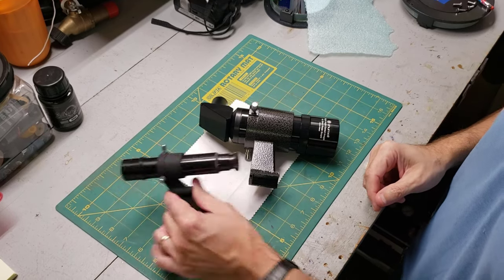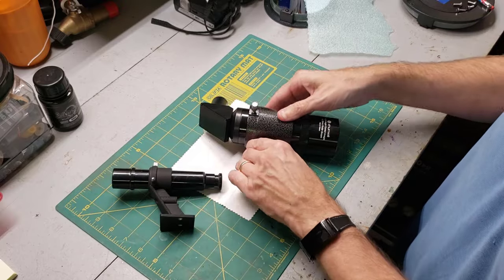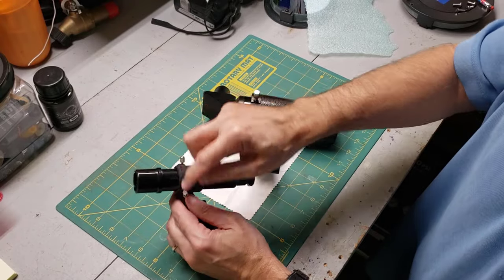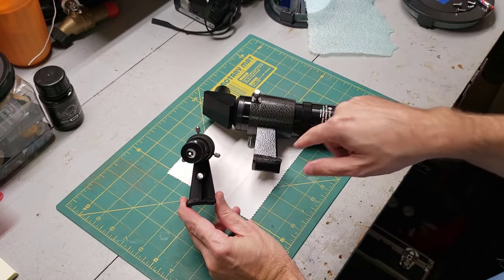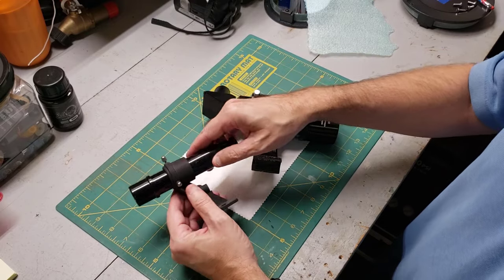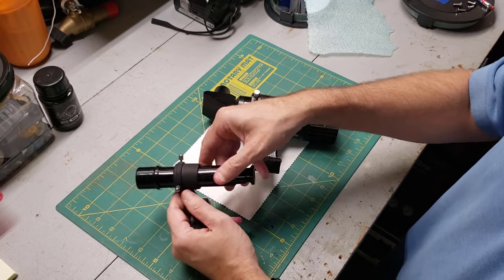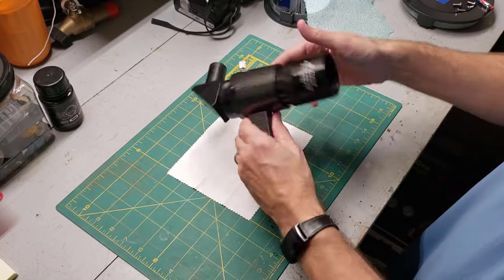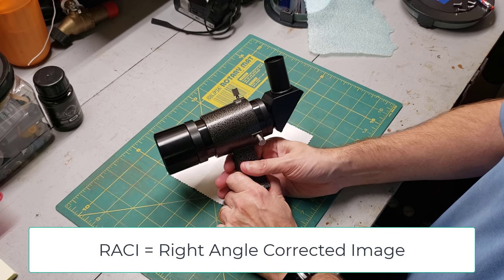Next up are the straight-through optical finders — it's like a little refractor telescope. This one is a right-angle corrected image finder. This is a lower-cost model, but it still works. It has three set screws that help you adjust the aim, and it also has a little hole in it that lets you get a rough sight on what you're looking for, then use the actual finderscope for a bit more magnification. I'm not a big fan of the straight-through style because the aiming is a little bit tricky — I actually ended up replacing those with red dot finders. But this right-angle corrected image — called a RACI — is my favorite.